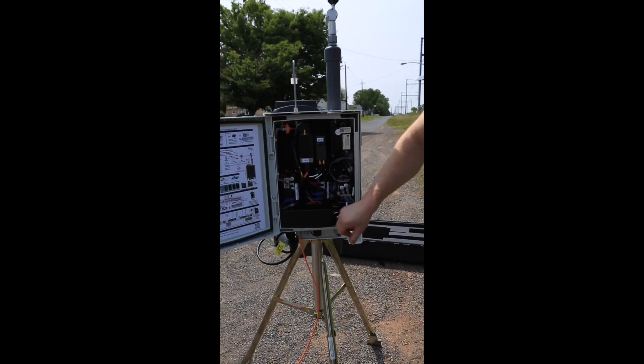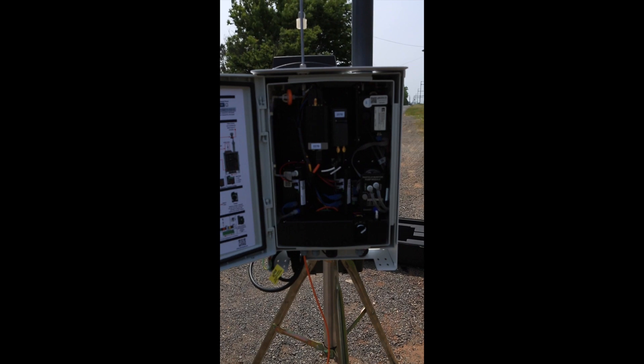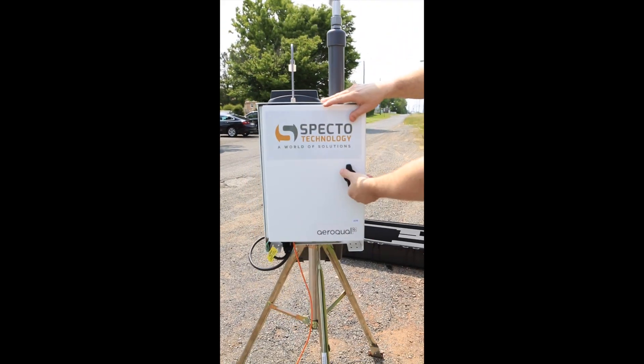There's a switch in the bottom right-hand side of the monitor. Switch that to battery and the monitor will start running — you'll be able to hear the pump.